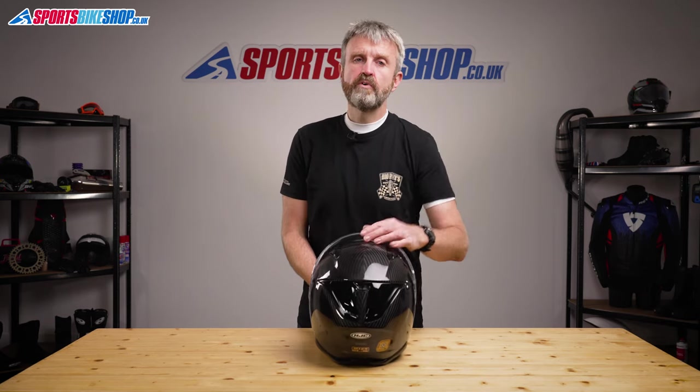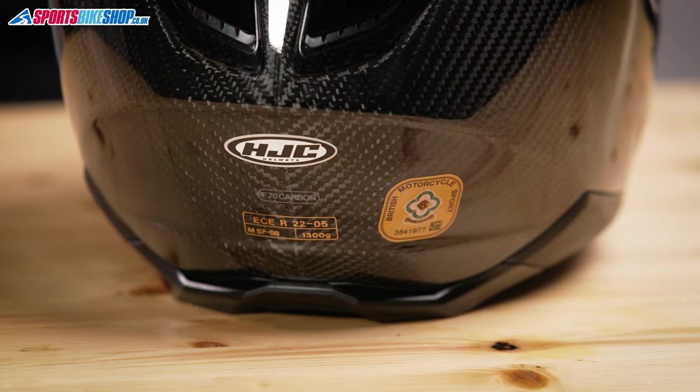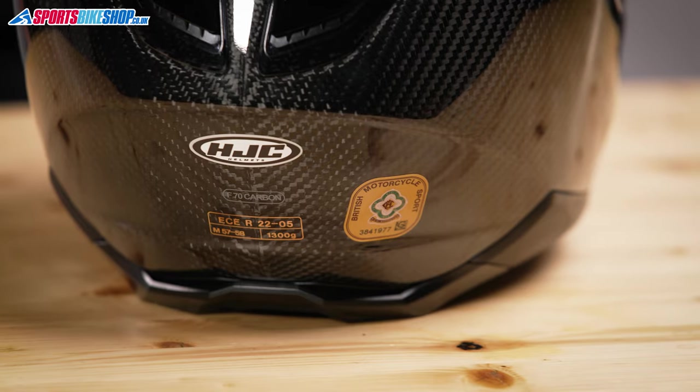On sizing and approvals: the F70 comes in sizes extra small to double XL. There are two shell sizes — the first covers helmet sizes up to and including medium, and the bigger shell covers lids from large and up. This lid meets ECE 22.05 approval for the road and it's also ACU gold, so you can use it on track and in competition.